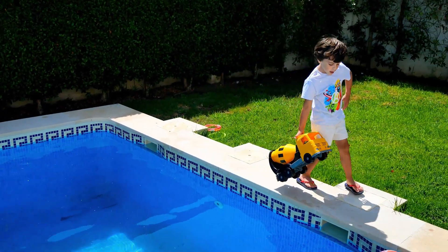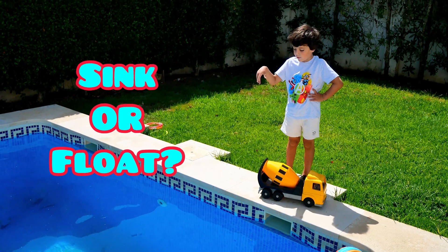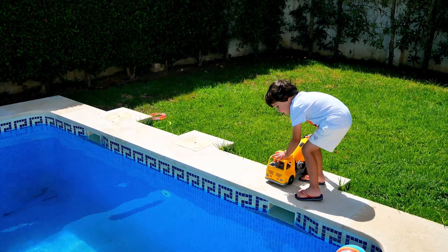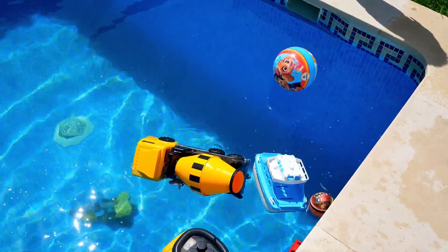So what do we have? The cement mixer — is this gonna sink or float? You think he's gonna float? I think it's gonna sink. Whoa, whoa — he's floating!